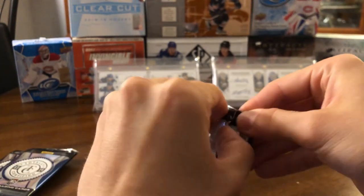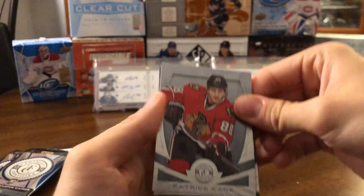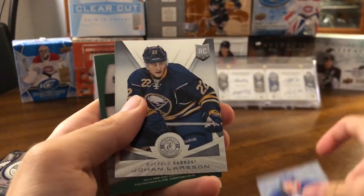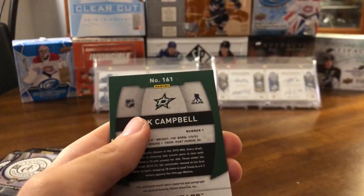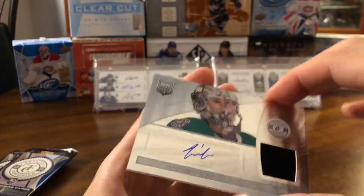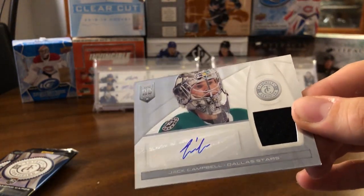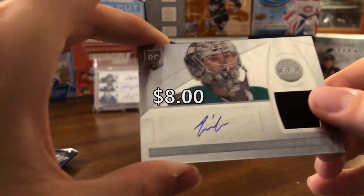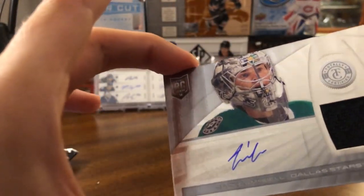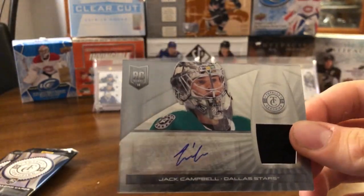Next pack up. We have a Patrick Kane, Lubomir Visnovsky, Johan Larsson rookie card, Mike Fisher, and then — oh, Jack Campbell! That's pretty sweet. What is this — the rookie autos from the year? So a Jack Campbell black swatch rookie auto, pretty nice card there. I don't know if that's numbered, trying to find some numbering on it — doesn't look like it. But still, to get an auto, that's not a bad one to get.